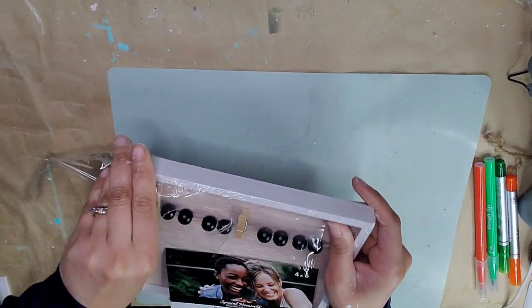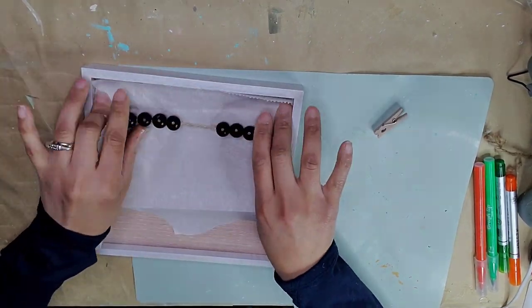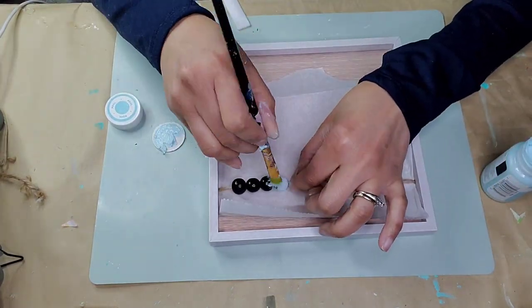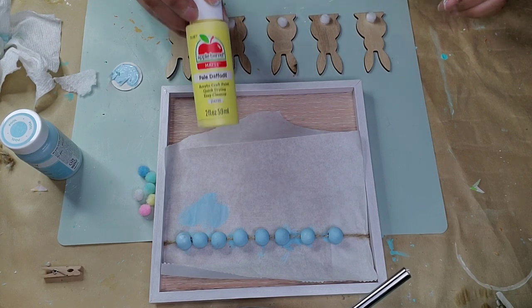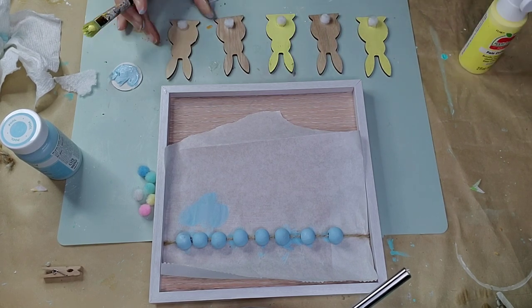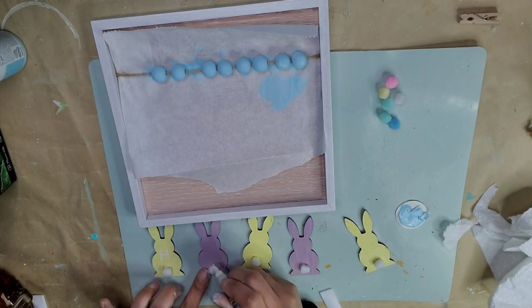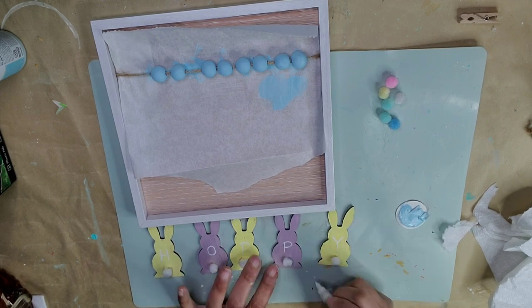DIY number two: I'm using a picture frame from the Dollar Tree and I'm going to paint the beads a lighter color that goes well with Easter — I chose this blue color from Waverly and gave it two coats. It was hard to take off the backing so I just put some wrap there and painted them that way. Then I'm taking these bunnies from the Dollar Tree — they come in a pack of eight, I'm using five. I painted three of them using Yellow Daffodil from Apple Barrel, then the other two with a light mist color, and using my paint pen I wrote the word 'HOPPY' on the bunnies, one letter per bunny, using my Artisa white paint pen.